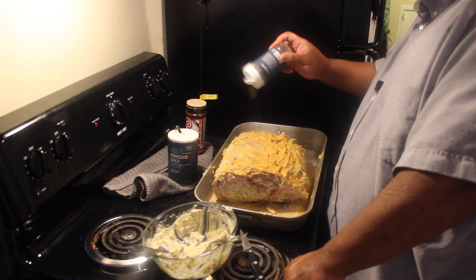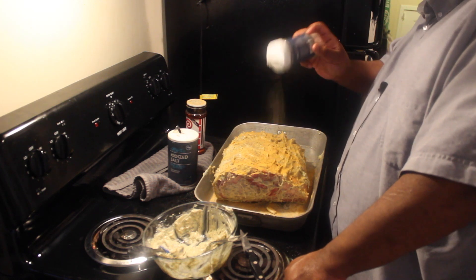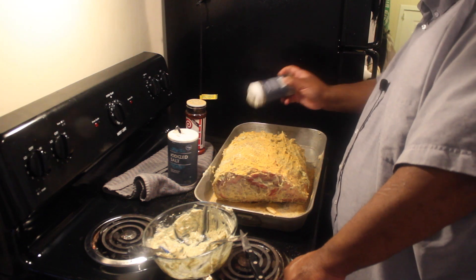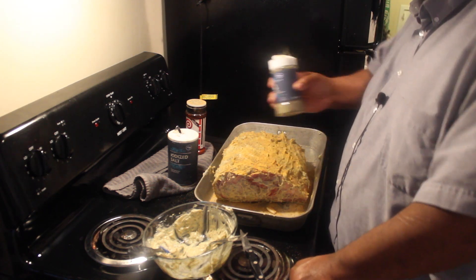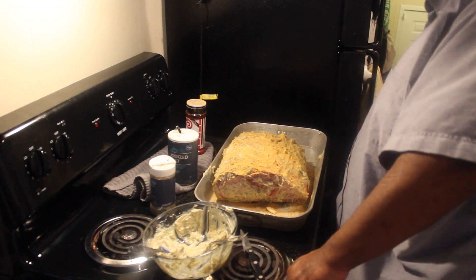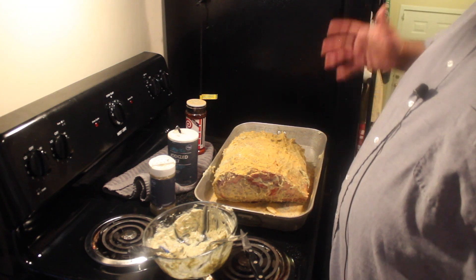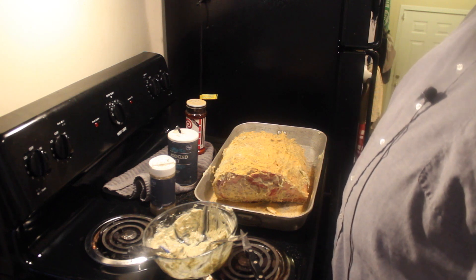I'm going to add my black pepper as well. That's all I'm going to do for seasoning. Keep in mind you can season yours any way you want — any way you see fit. There are no rules.